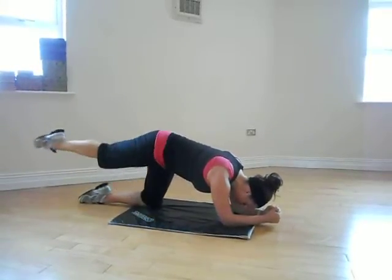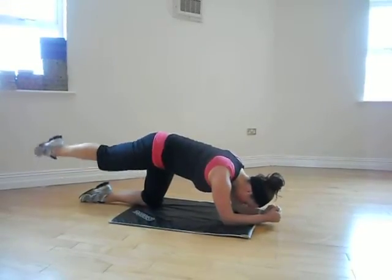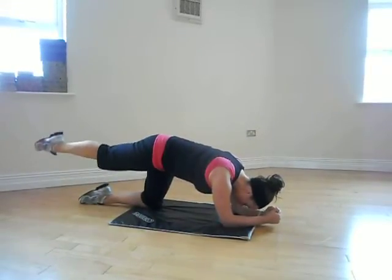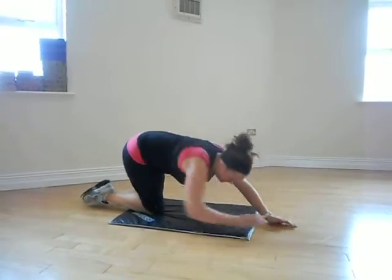Draw back in, pulse for ten, nine, eight, seven, six, five, four, three, two, one. Relax, and change leg.